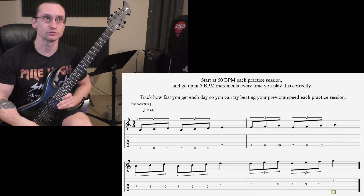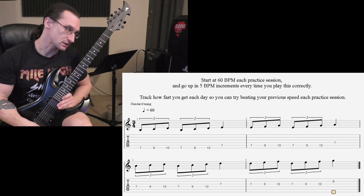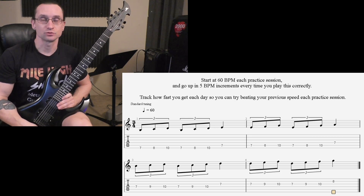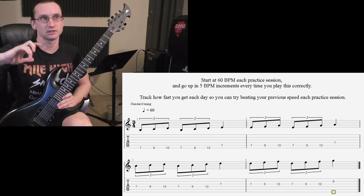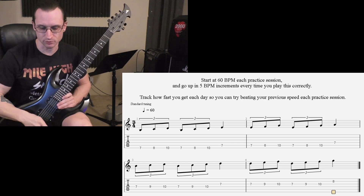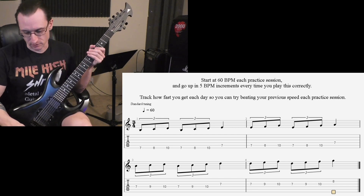But if you can keep pushing it, definitely do so. If you get to 240 or beyond and switch to six notes per click, but can't get to 120 on that session, go back to three notes per click and push to at least 250 and beyond — keep pushing the triplets any time you can't hit six notes per beat at 120.